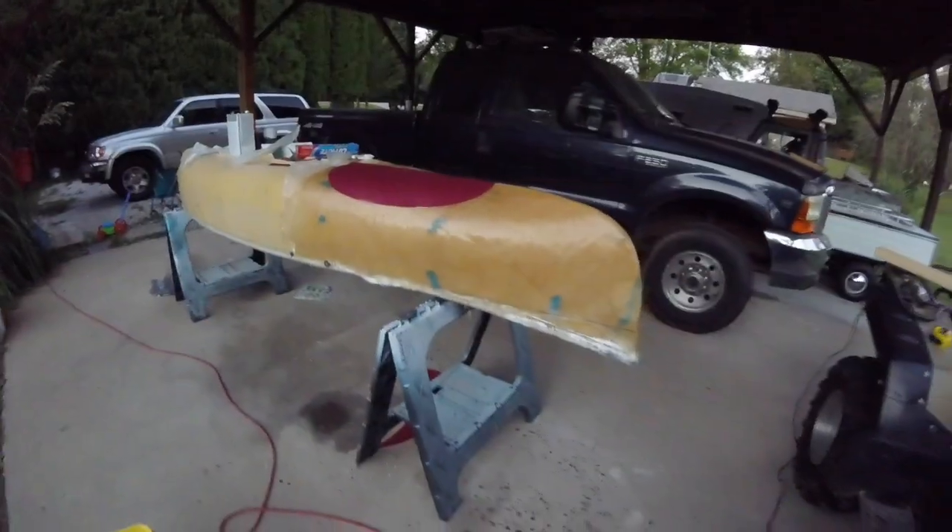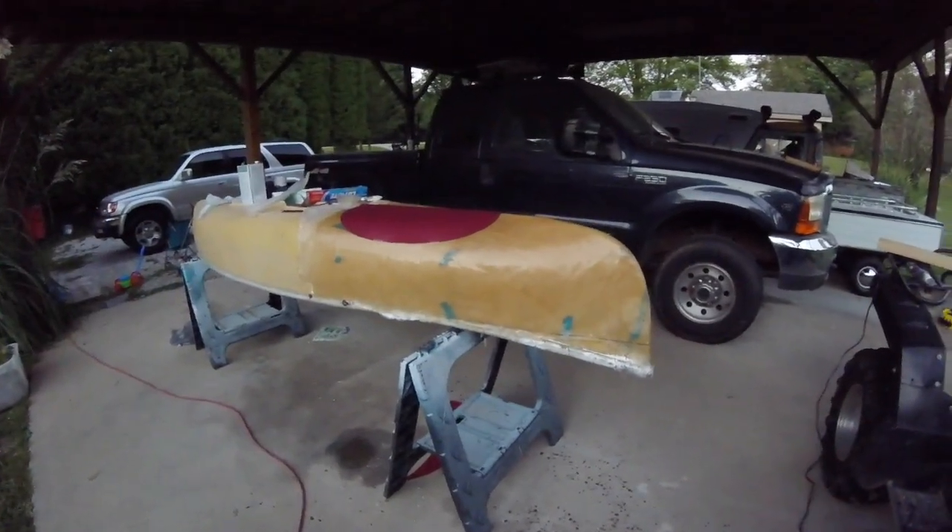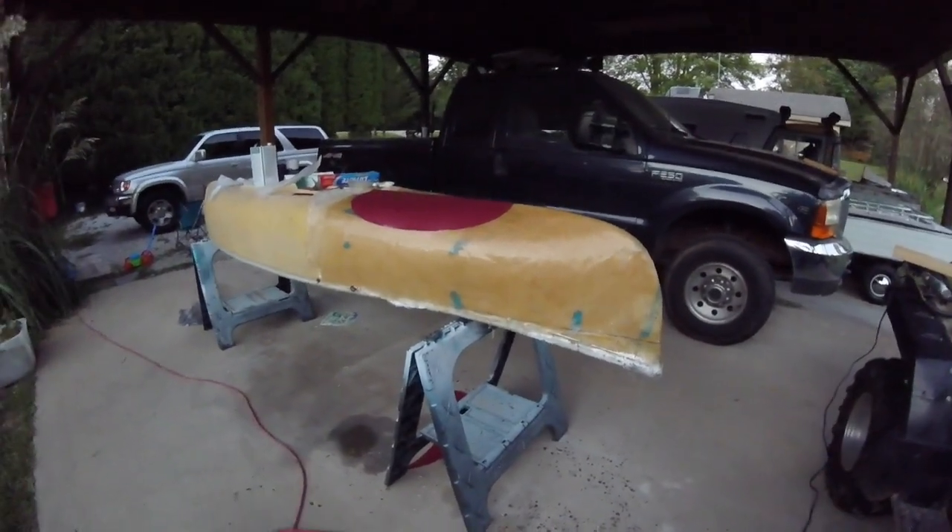And I'll pop the camera back on. We'll probably be in the garage at that point because it's going to be pretty dark out here, or I'll have to bring the lights out in the carport. That's where we're at — all in a day's work, right?